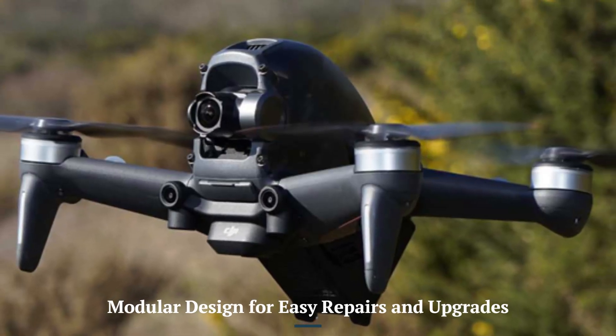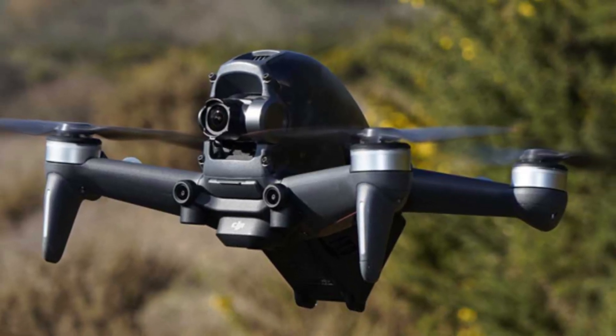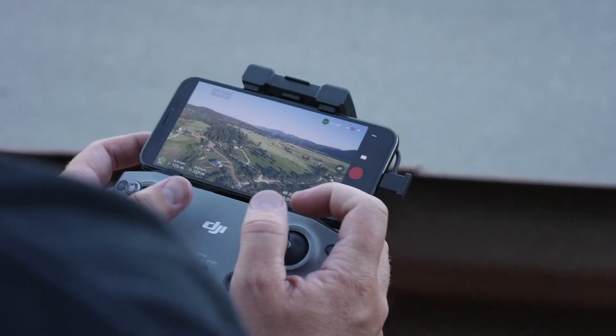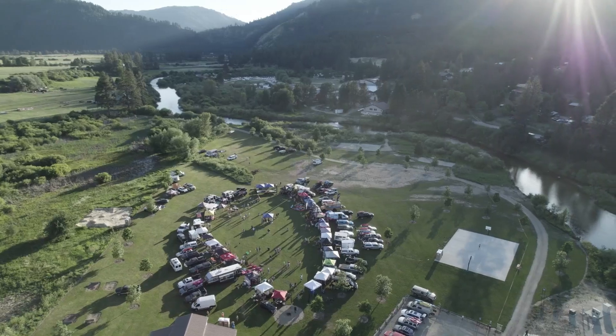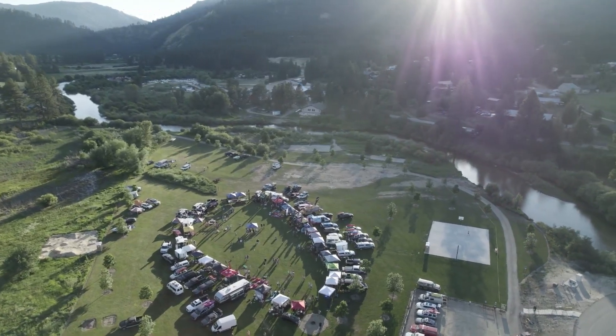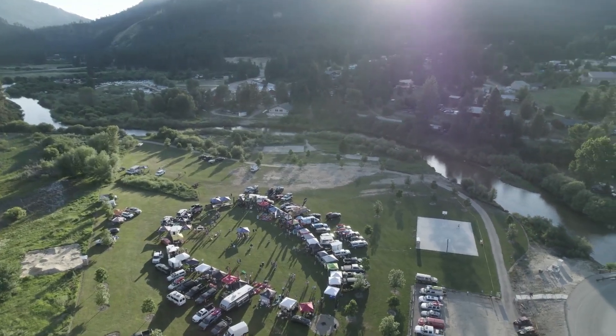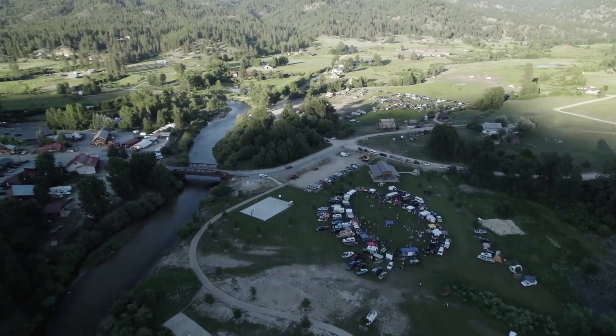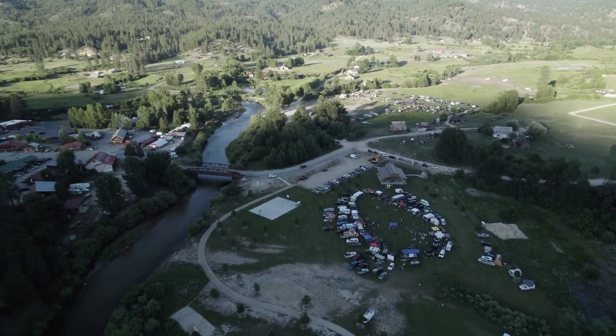Modular Design for Easy Repairs and Upgrades: The DJI FPV-2 incorporates a modular design, allowing users to easily replace or upgrade components such as the camera, arms, or propellers. This approach not only simplifies maintenance but also extends the drone's longevity, providing an advantage over older models that required more intricate repair processes.